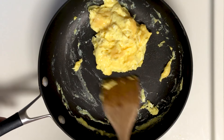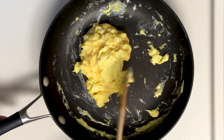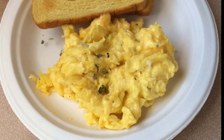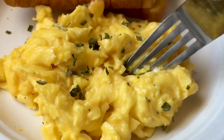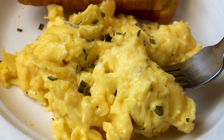To finish off the eggs you can add some fresh chives. I didn't have any, but I used some dry chives. And boy, were these eggs good — I took way too big a bite and almost choked.